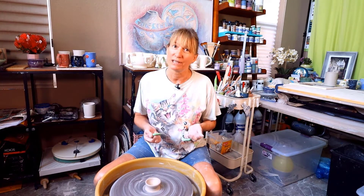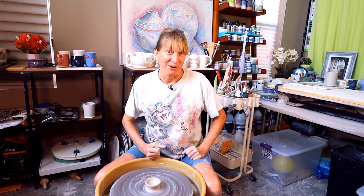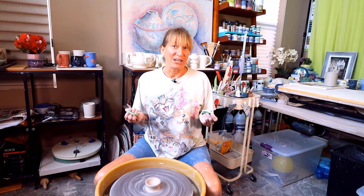Do you ever wonder how potters in videos you watch make it look so easy when removing wet pieces of pottery from the wheel with a wire? In this video I'm going to show you how to remove pottery from the wheel with the clay wire removal technique.